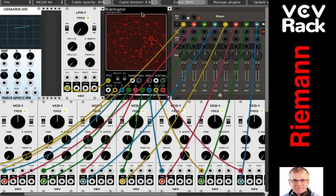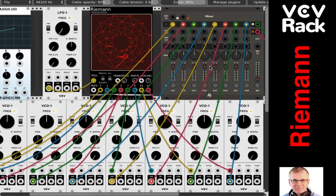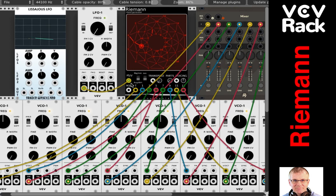In the first tutorial we did on this, we covered a lot of how to wire this up and how to get the sound you want. You should refer to that tutorial first. Just a little recap: here's my audio out from the core pack. I'm using AS Modules 8-channel mixer, which is a nice mixer. I have all of the outputs from the Ryman chord generator going to individual VCOs along the bottom — these are Fundamental Pack VCO 1s. I'm controlling it with one LFO for this demonstration.